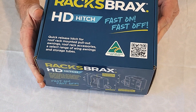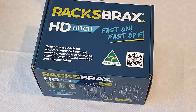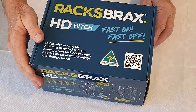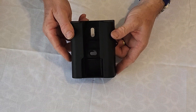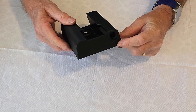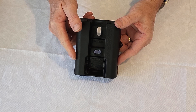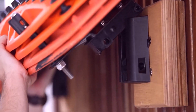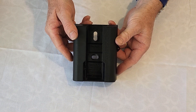Whilst our standard hitch comes as a double pair, the HD hitch also comes as a triple set for awnings and accessories with three mounting points. As a separate product, we have the HD wall mount — there's no lock in the HD wall mount and this can simply be mounted on your wall so that your accessory can be loaded for storage when not in use.